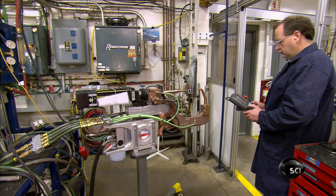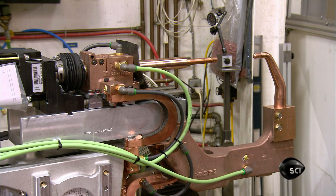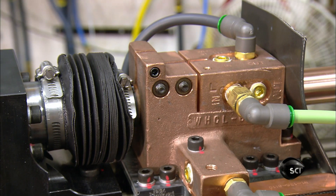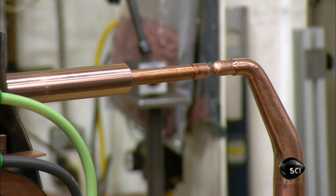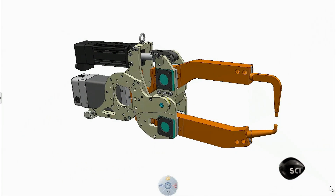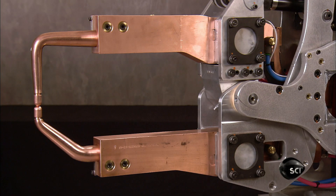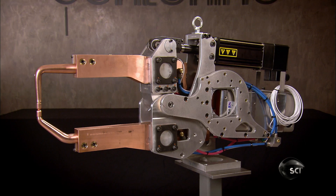They test every robot welding gun to confirm that it's fully operational. The technician also confirms the force at the tips is sufficient for a good weld. Too much force and the tips could be damaged. Too little and the weld will be poor. It takes about an hour to assemble a robot welding gun. It's now ready to leave this factory and be part of the action at another one.